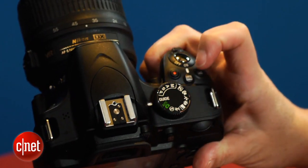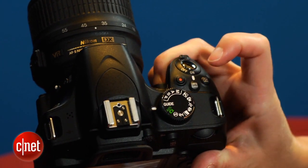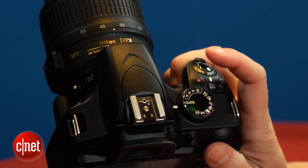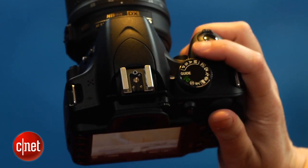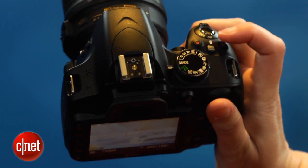Nikon has also moved the record button to what I think is an awkward location. On the D3100, there's a combination live view record switch that falls under your right thumb, and that's really nice. Now we're back to the separate live view button on the back, which you have to invoke first before you can record, and a record button on top that you've got to stretch to reach.